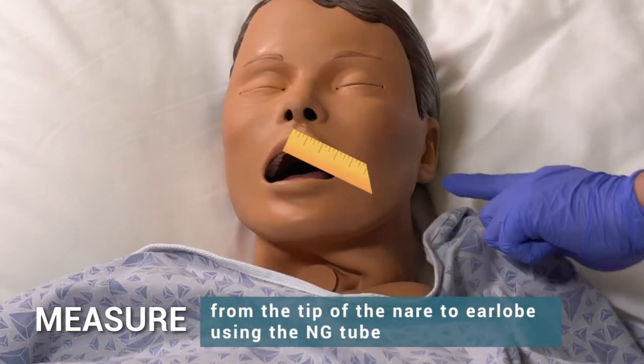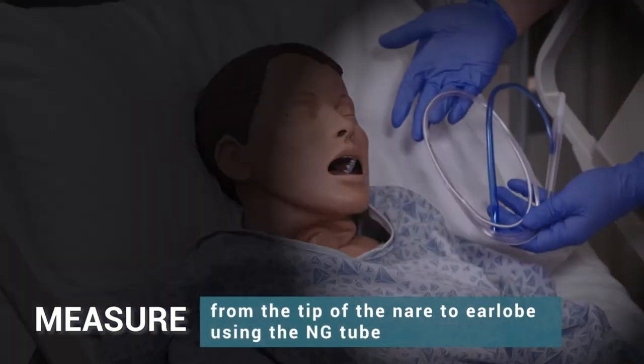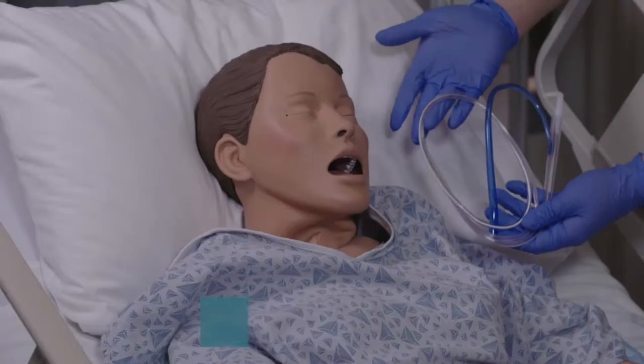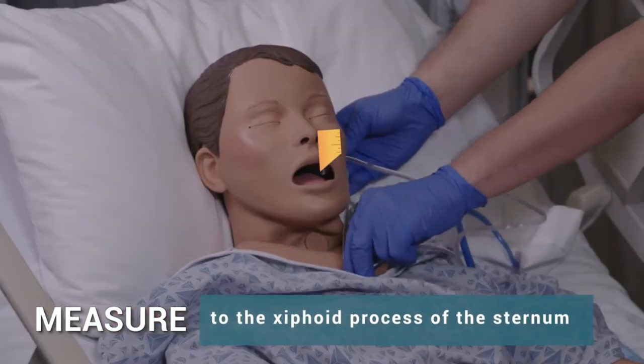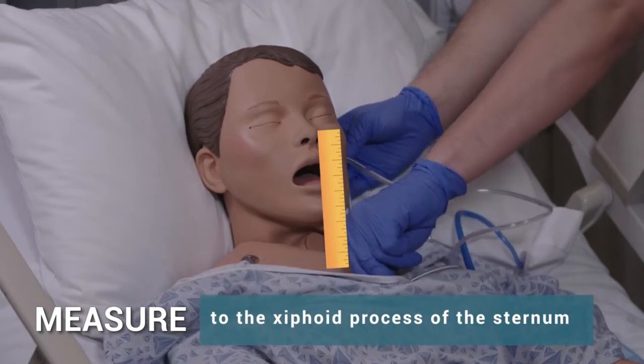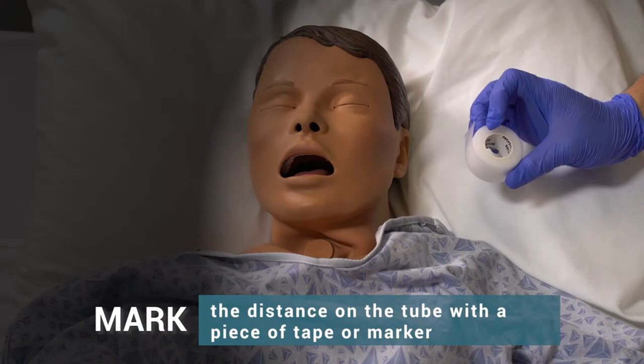Measure from the tip of the nare to the earlobe using the NG tube, then measure to the xiphoid process of the sternum. Mark the distance on the tube with a piece of tape or marker.